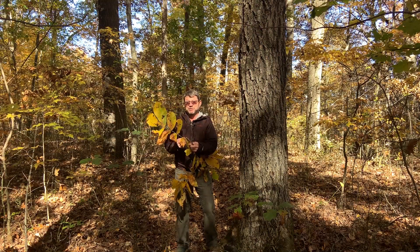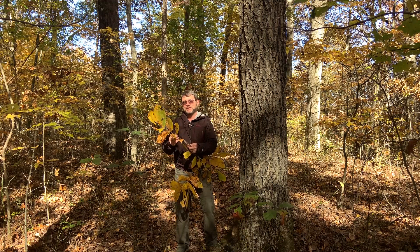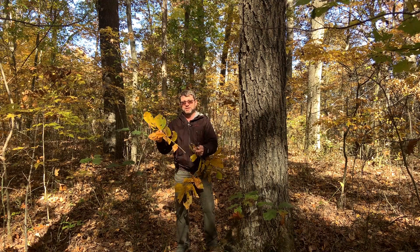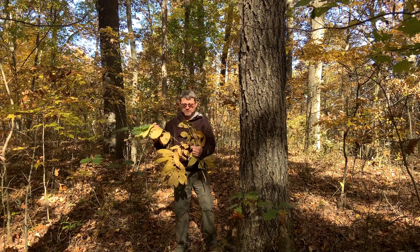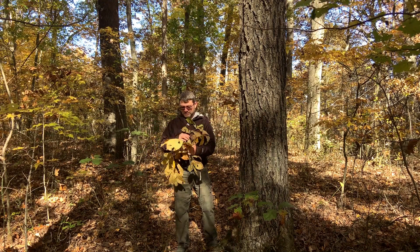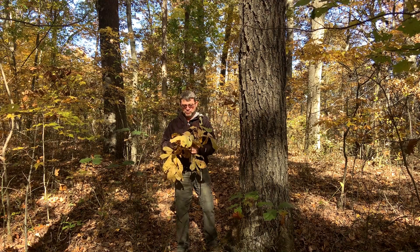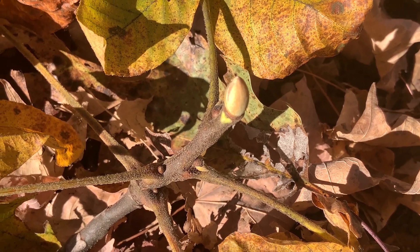When you take rachises, or rachii, of a compound leaf and rub your fingers along, you can actually count the number of leaflets: two, four, six, and then three at the tip makes nine. So that's a great way to identify this tree. Like the other hickories, the leaves are alternate on the twig, so you've got these large compound leaves alternating sides of the twig. The twig itself is somewhat hairy or tomentose as well.